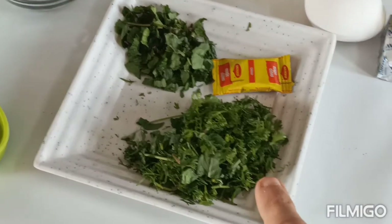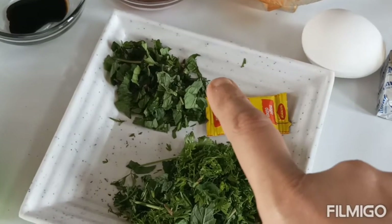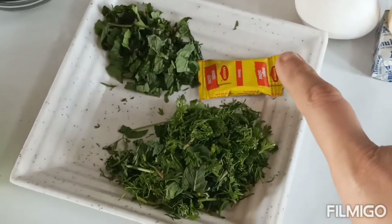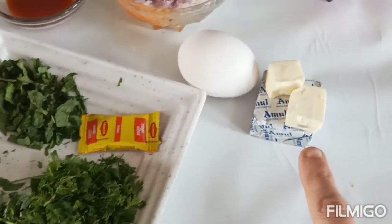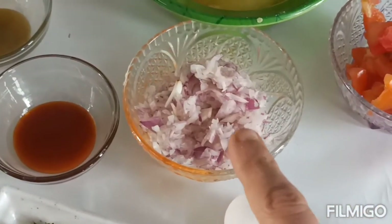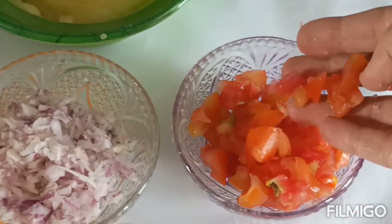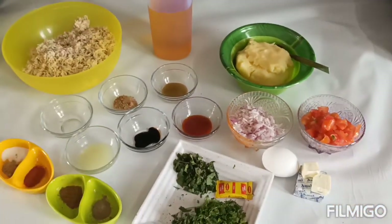यह धनिया की पत्ती है, इसे हमने चॉप कर लिया है — यह एक मुट्ठी है। और यह पुदीने की पत्ती है, इसे भी हमने चॉप कर लिया — यह आधी मुट्ठी है। ध्यान रखें दोस्तों, जितना धनिया लेंगे उसका आधा पुदीना लेंगे। चिकन मैगी क्यूब — आप चाहें तो इसे स्किप कर सकते हैं। एक अंडा, डेढ़ अमूल चीज़, एक मीडियम साइज़ की प्याज़ — चॉप करके पानी निकाल लिया है। उसी तरह टमाटर को भी चॉप करके पानी निकाल लिया है। तो चलिए इस रेसिपी को बनाना स्टार्ट करते हैं।